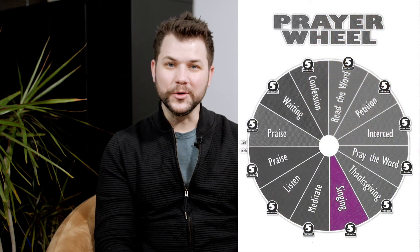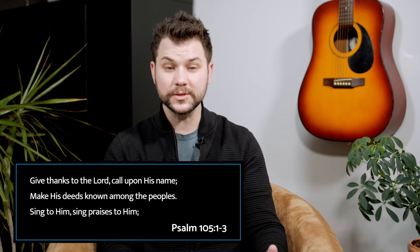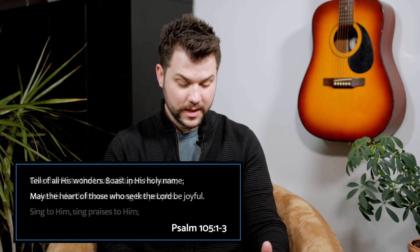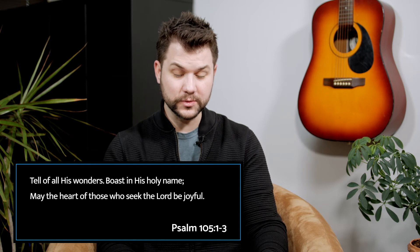Nine: this might make you a little nervous, but I promise it's not as hard as it sounds — sing! We're going to spend five minutes singing, and that can be out loud, in the car, or in your heart. Sing songs of praise or worship, or another hymn or spiritual song. Psalms are a great resource for this time as well. You can get on YouTube for five minutes and find your favorite worship song and read along to the lyrics. Psalm 105:1-3 says, 'Give thanks to the Lord, call upon His name, make His deeds known among the peoples, sing to Him, sing praises to Him, tell of all His wonders, boast in His holy name — may the heart of those who seek the Lord be joyful.' There's something special about singing, whether in your heart or out loud, that causes joy.